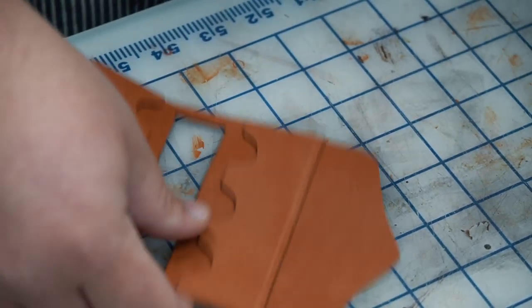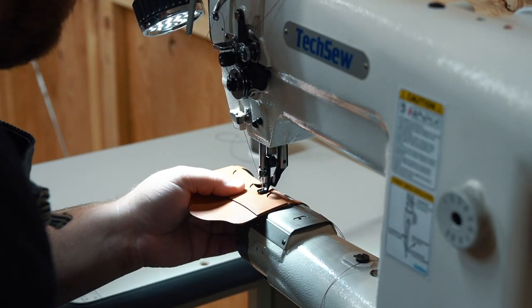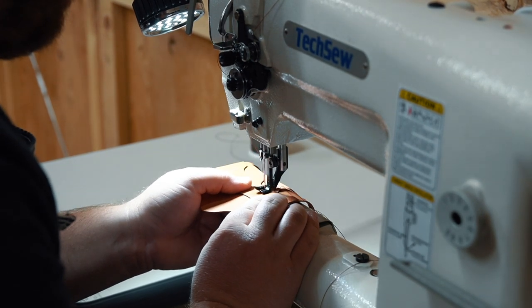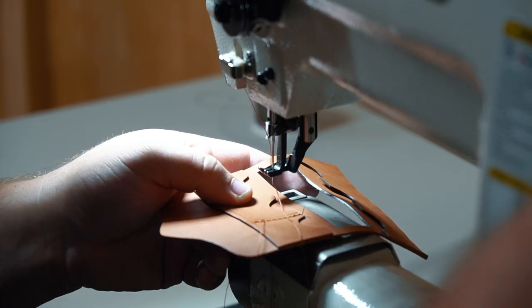Here I'm making the stitch lines in between the pockets. I decided to use my Texo 2750 Pro, which might be a bit too much machine for this little wallet, but I like to see what it can do. And aside from some light marks underneath from the feed dog, it turned out great.